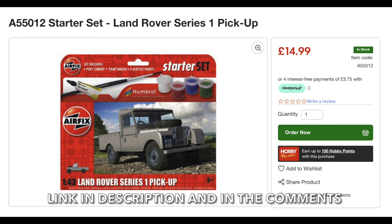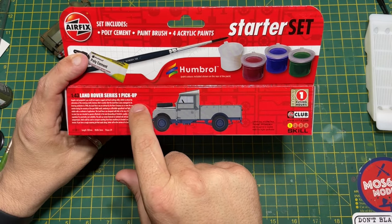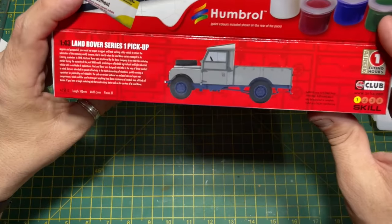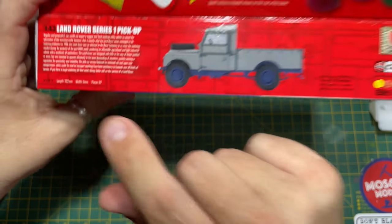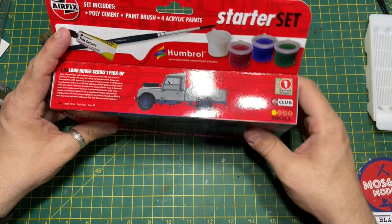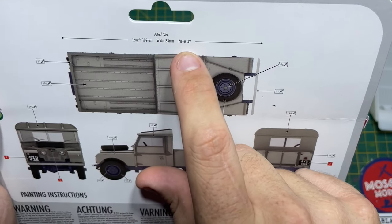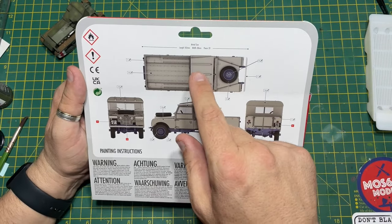Top of the box has information about the history of the Land Rover. There's a picture — I think it might be actual size — and it's 39 pieces. If you can see, there's already a mistake on the box: it says width is 3 millimeters, but it would probably be about 30 or 40. So there you go — length is 102 millimeters and width 38 millimeters, 39 pieces.